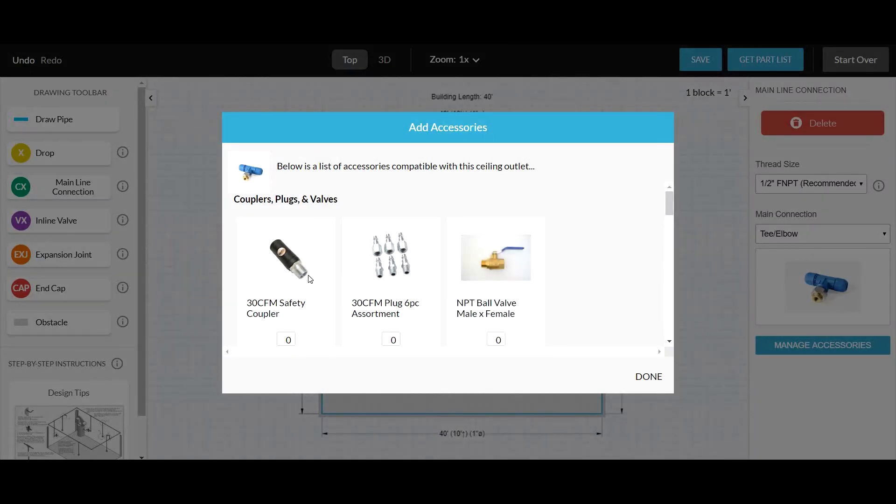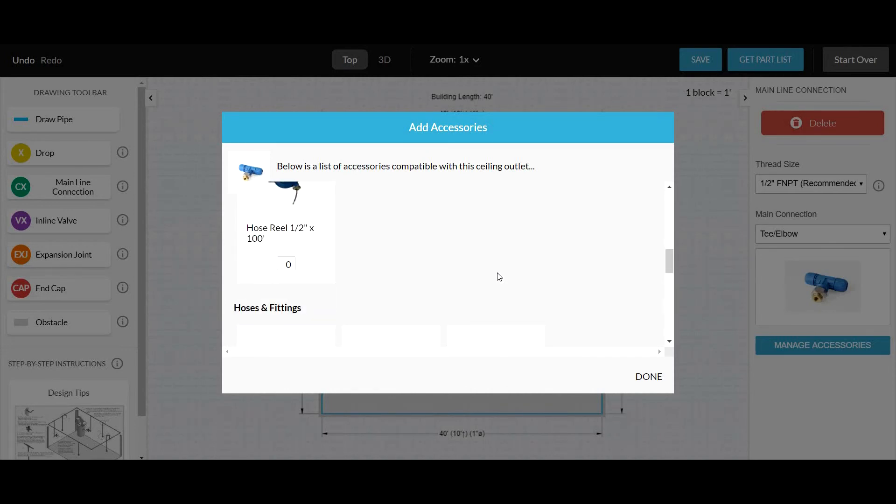Click Manage Accessories. You can add a coupler if you want, you can add a shutoff valve and hose reels.